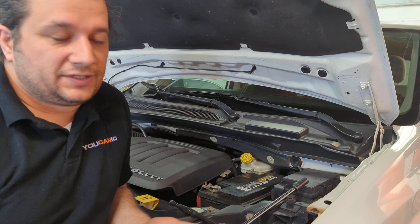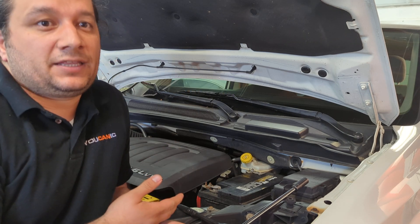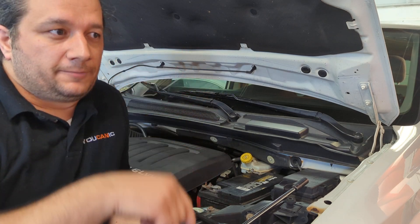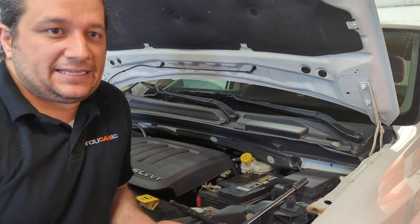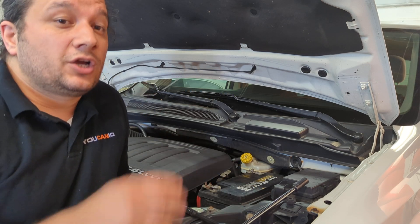The reason people want to keep power is so they don't lose memory settings. But there actually isn't much that gets lost when you disconnect the battery. The things that do get lost are maybe the window one-touch button setting, or in some older cars, the radio code. Those are very easy to restore — just synchronize your windows and enter your radio code.